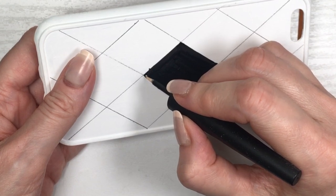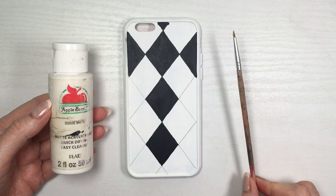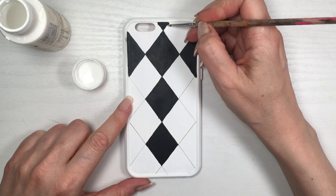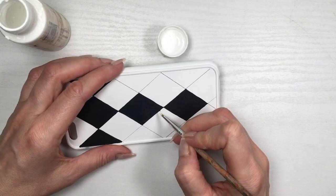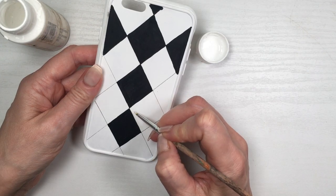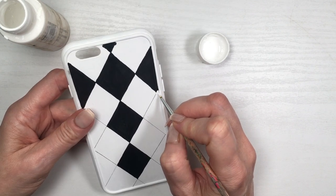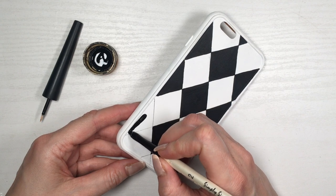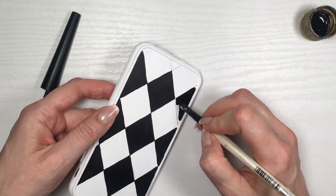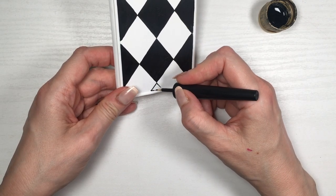I'm painting every other diamond shape like this. Of course I made a lot of mistakes along the way because I'm painting by hand and I shake a lot, especially with straight lines. But don't worry if you make mistakes too — you can erase them by going back with your white acrylic paint and a detail brush, dragging the paint as close to the edge of those lines as you can. Here I'm showing how I painted the ones on the edges, which were the trickiest because you have less space and need to be precise.